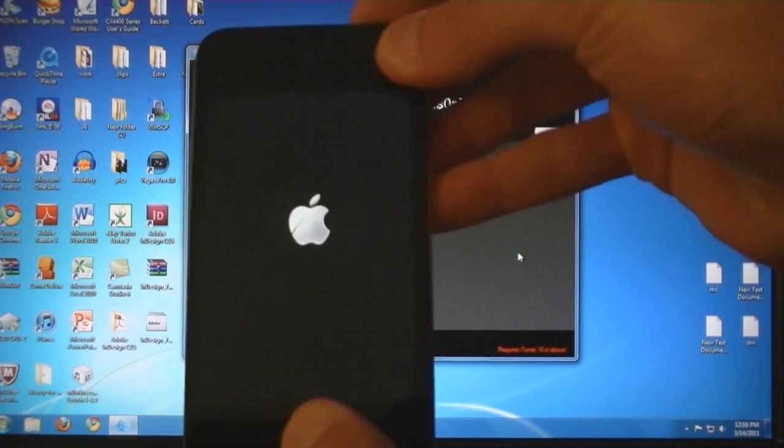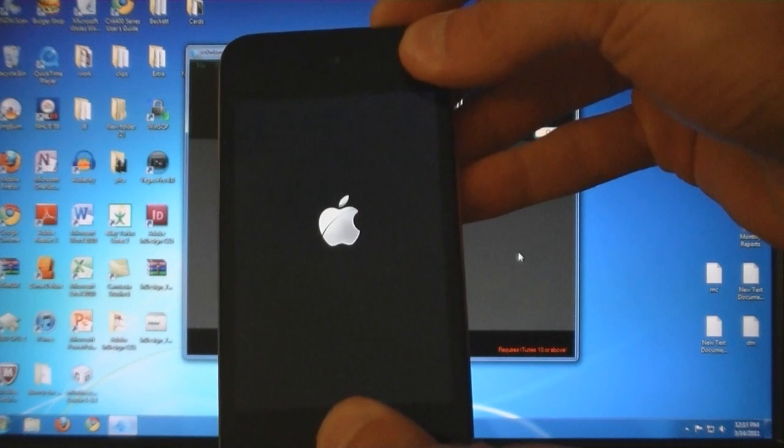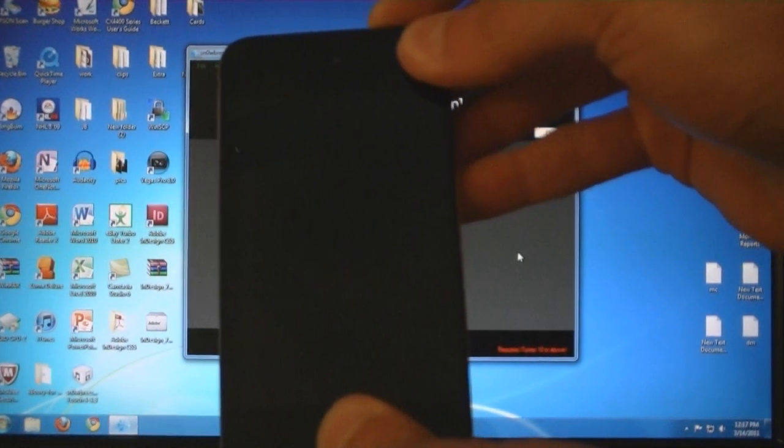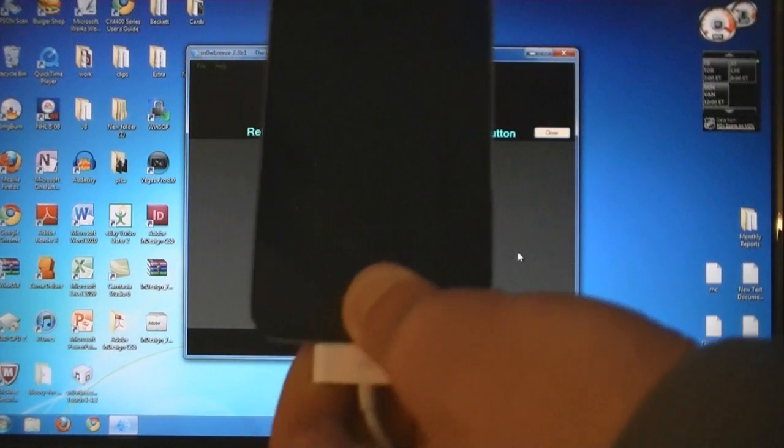Now press the Home and Power buttons for 10 seconds. Now release the power button, but keep holding Home.